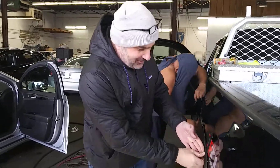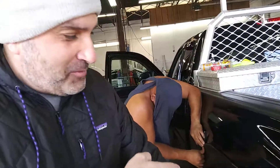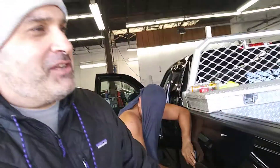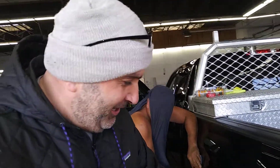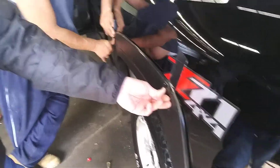Here we are in the garage. We have rotted quarter panels, so we bought Chinese fender flares off eBay for $50. The problem is they don't stick.